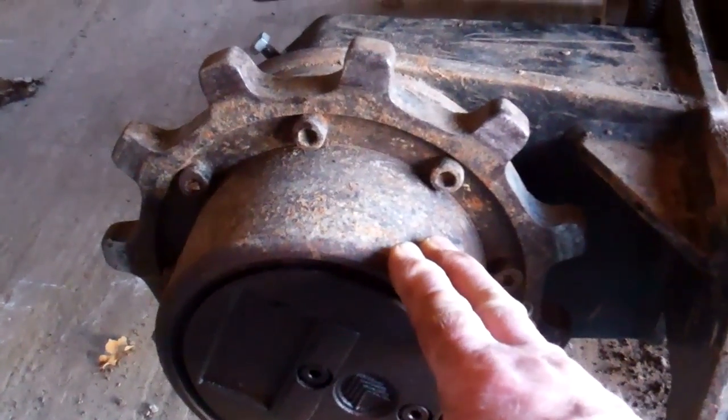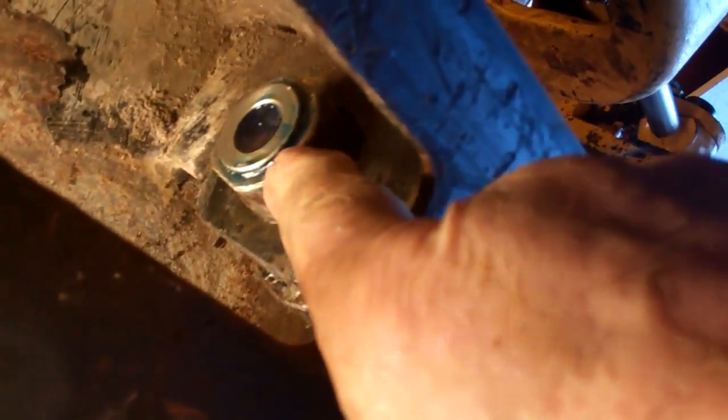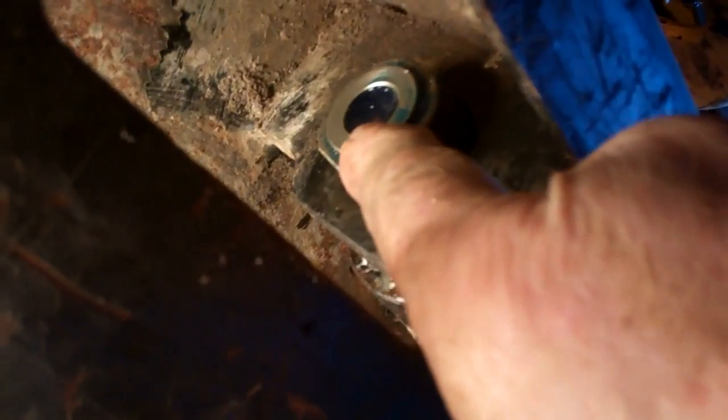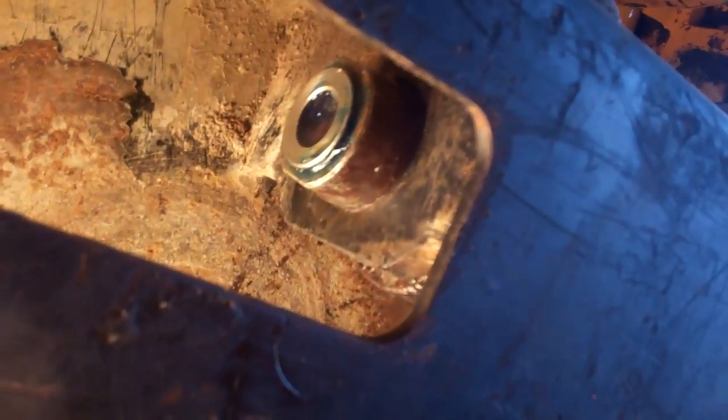They seem to be in good condition, there's no oil leaks on them. I've got the track idle wheel back into place. That's where the end of the ram is — through this hole — that's the hole where the plug with the grease nipple fits. That screws into the end of the ram when you've got the tracks on, and then you pump grease into it to tension the track.